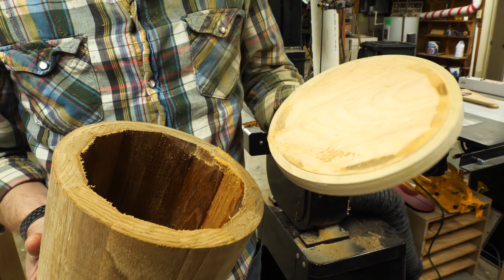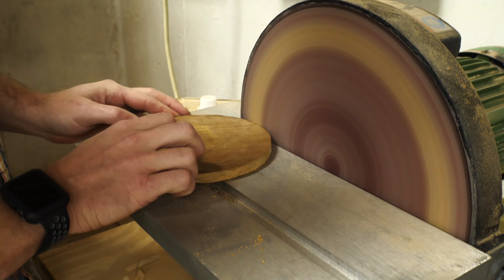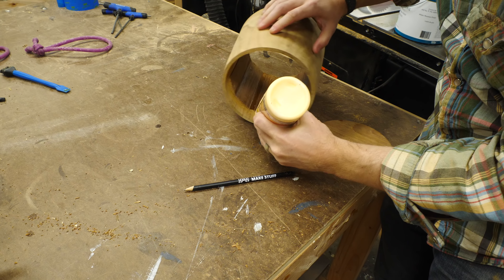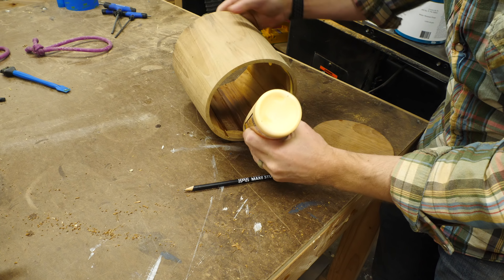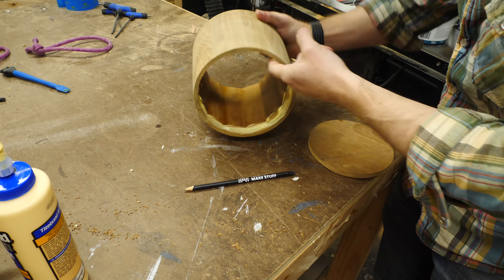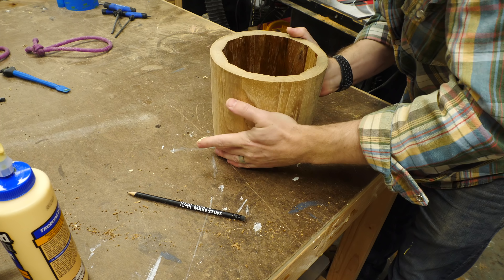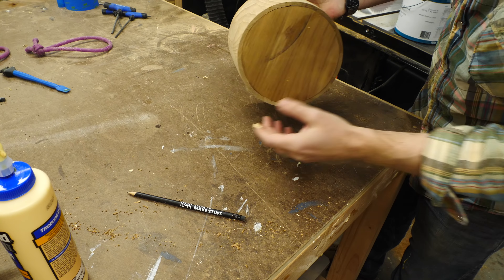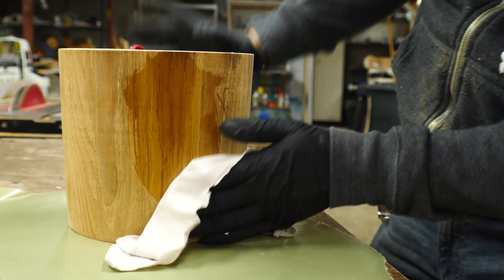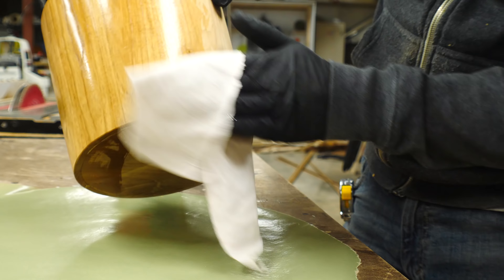After this I measured the opening on the bottom of the planter and cut a circle of teak that would fit in there perfectly. I cut it a little bit oversized and then used the disc sander to round out the edges to make sure it was a nice snug fit, and once it fit well I glued it in place. Teak is a great water-resistant wood so you can use this inside or outside, and depending on where you're going to use it you may want to choose a different finish. I used a tung oil finish that I use on a lot of things, because we're probably planning on keeping this inside the house.